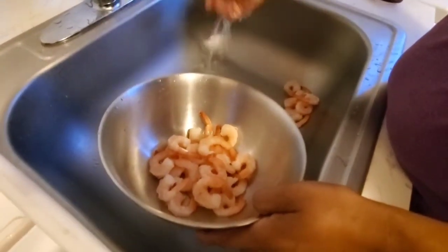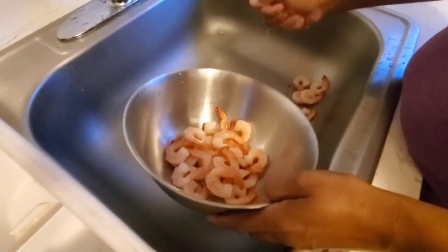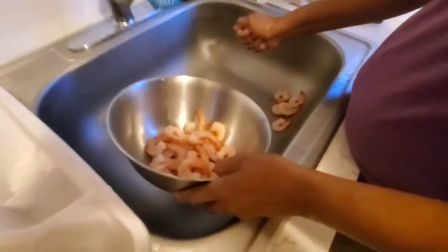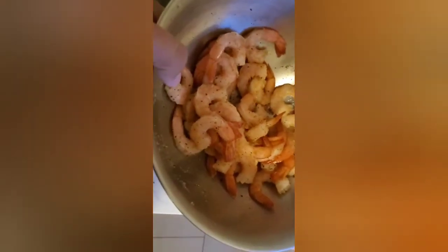Squeeze it — squeeze out all the frozen stuff. What do you put in there? Black pepper. Salt. Pepper.